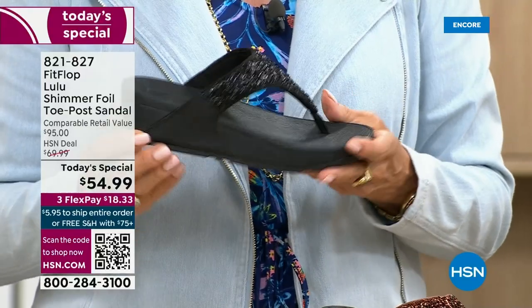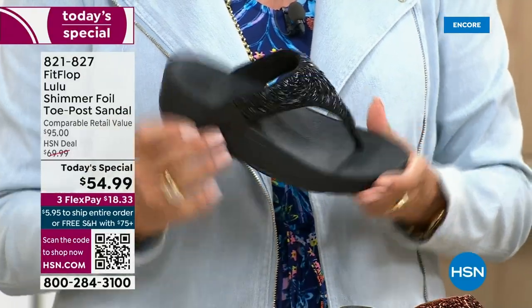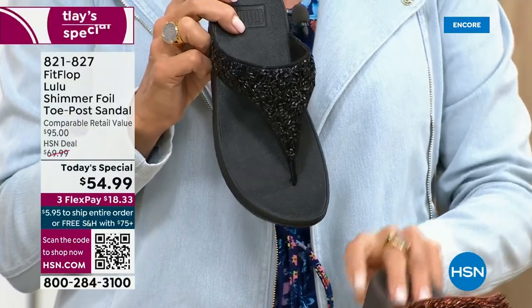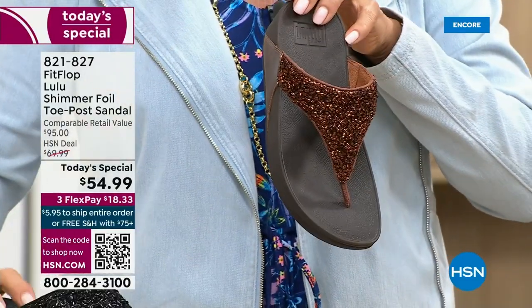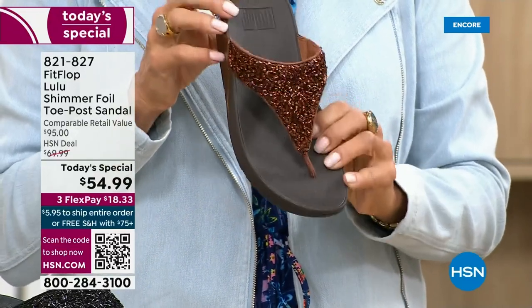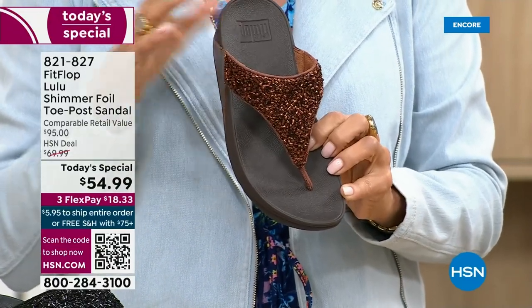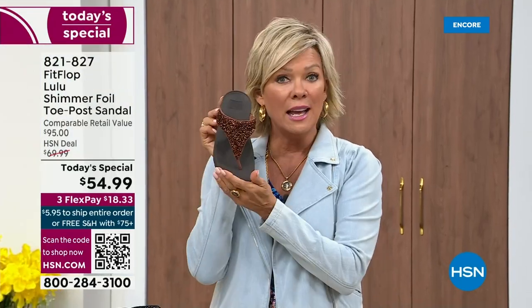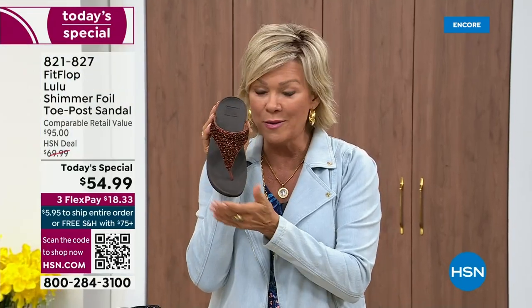If you want black, notice it's a black outsole with the black glitter — this is the second most popular and second most limited. The number one most popular and very much the most limited is the bronze. We have 2,600 for the rest of the whole day. We also have silver with a gray outsole and gold with a really pretty neutral outsole.